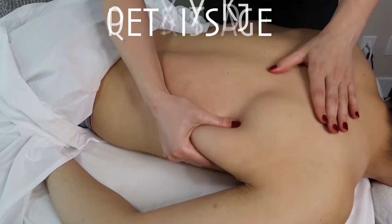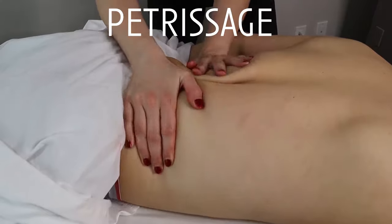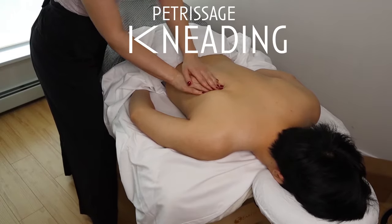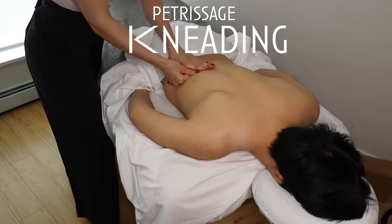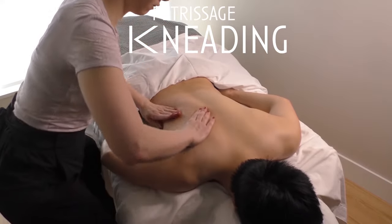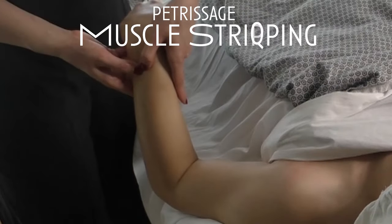This next technique is called petrissage and there are five main types: muscle squeezing, muscle stripping, ringing, picking up, skin rolling, and kneading. To perform kneading, you can use your palms, thumbs, fingertips, or knuckles and apply rhythmical circular motions with alternating pressure and release. A fun variation of kneading are called open C's — you make two C's with your finger and thumb, keep full palmar contact with the skin, and imagine making tiny little figure eights. They feel pretty good.